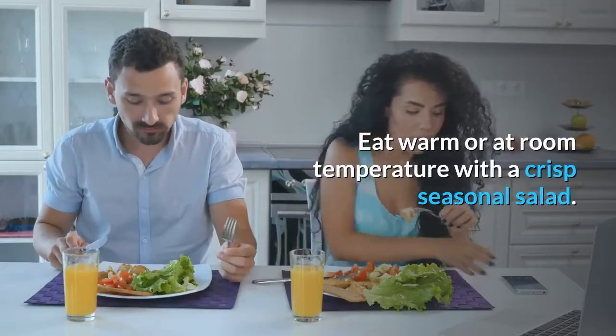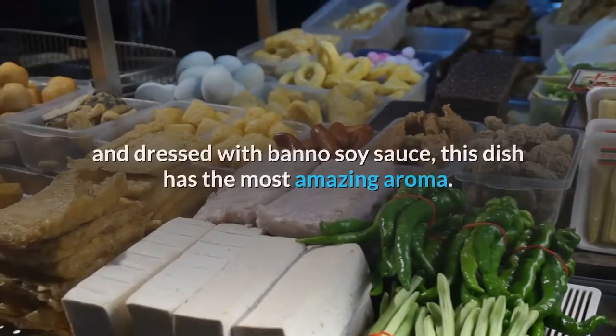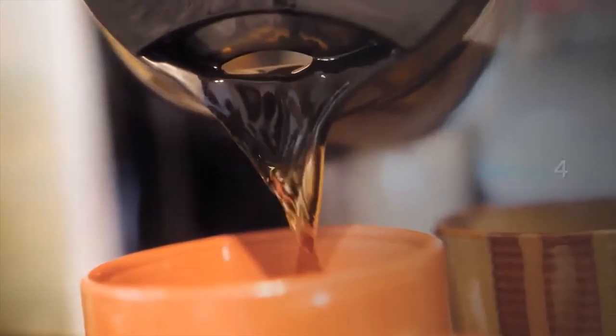Eat warm or at room temperature with a crisp seasonal salad. Recipe supplied by Hemsley and Hemsley. Tofu steak cooked with a combination of garlic and leeks and dressed with bano soy sauce — this dish has the most amazing aroma. Serves four.